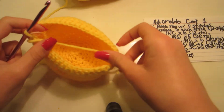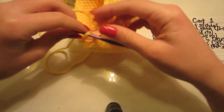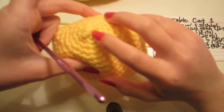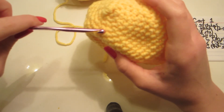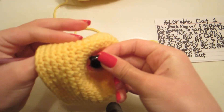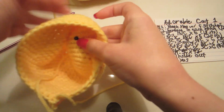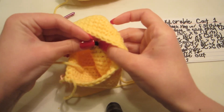Once you're done with all that, we're going to turn it inside out and put our eyes on. Put your stitch marker on the yarn loop on the hook, and count 10 loops along the edge — 1, 2, 3, 4, 5, 6, 7, 8, 9, 10. In between the 10th and 11th row, we're going to add our eyes. Put the eye in, take the back piece, and snap it on.